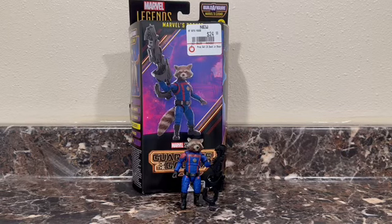So I saw Rocket at my GameStop — they finally restocked, which was surprising. There was Mantis, Rocket, and Kraglin there, and I picked up — I looked through them, saw Rocket, and bought him on the spot.